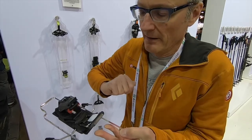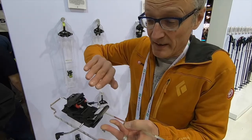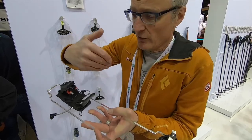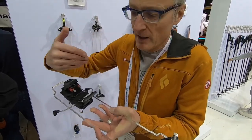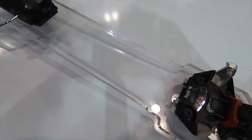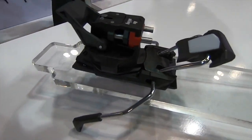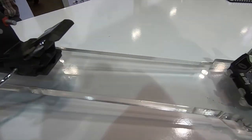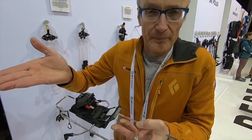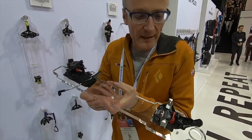The heel can glide back 10 mm, and this helps to compensate the flex of the ski by not giving too much pressure on the boot. This ensures a constant pressure in all skiing situations, allowing a reliable release at the values set.